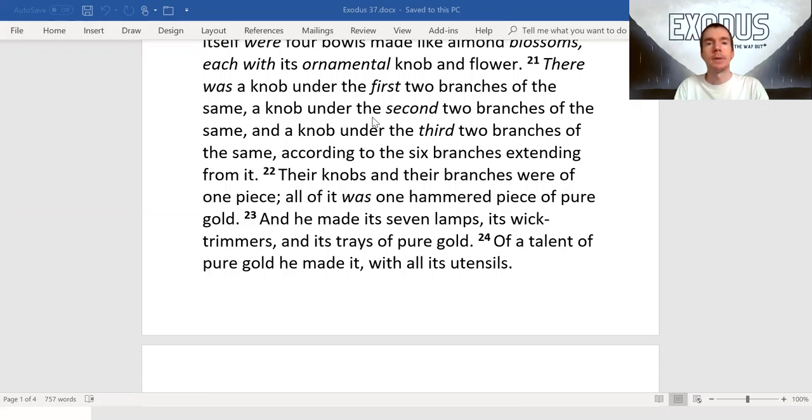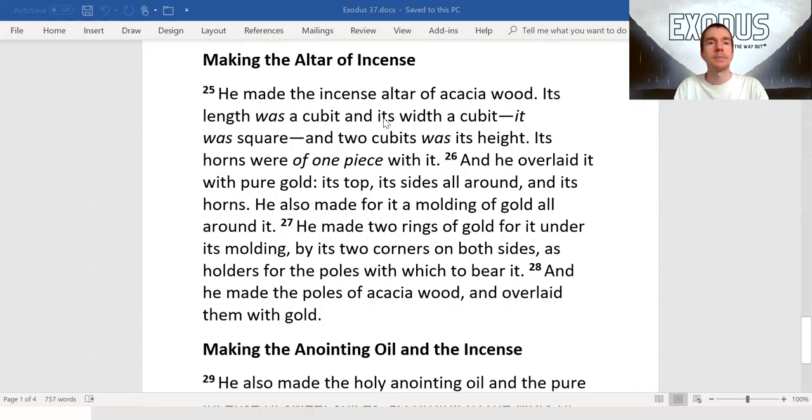And he made its seven lamps, its wick trimmers, and its trays of pure gold. Of a talent of pure gold he made it with all its utensils. He made the incense altar of acacia wood; its length was a cubit and its width a cubit, it was square, and two cubits was its height; its horns were of one piece with it, and he overlaid it with pure gold — its top, its sides all around, and its horns.